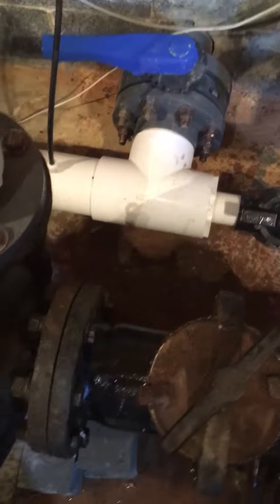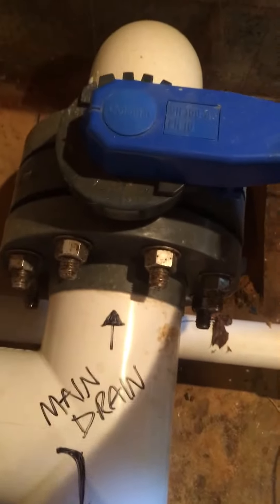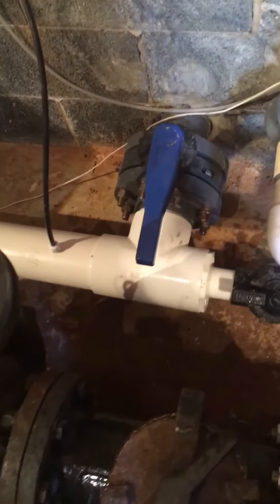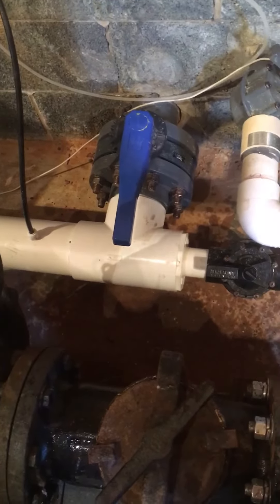Make it super tight, then we can open up the valves. This one is open only about halfway. We open our other four skimmer lines and the main return line. Now we can turn the pump back on with the green start switch.